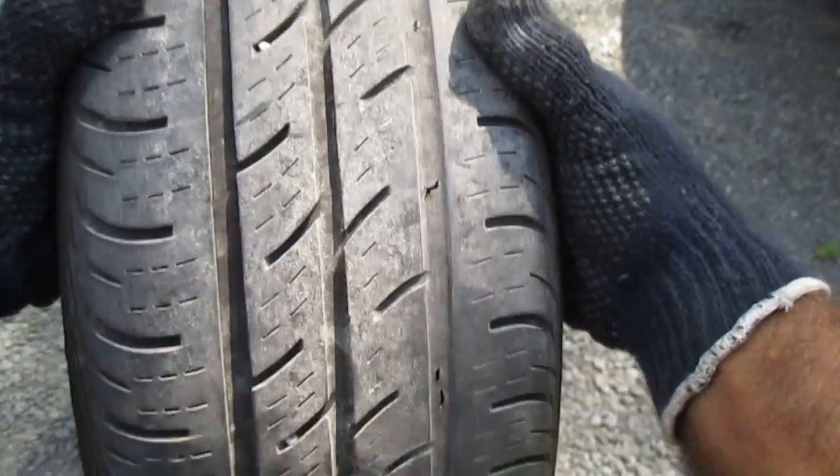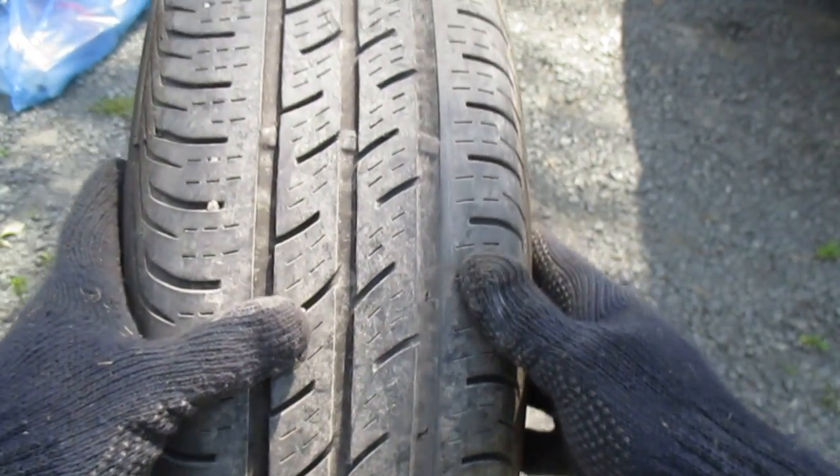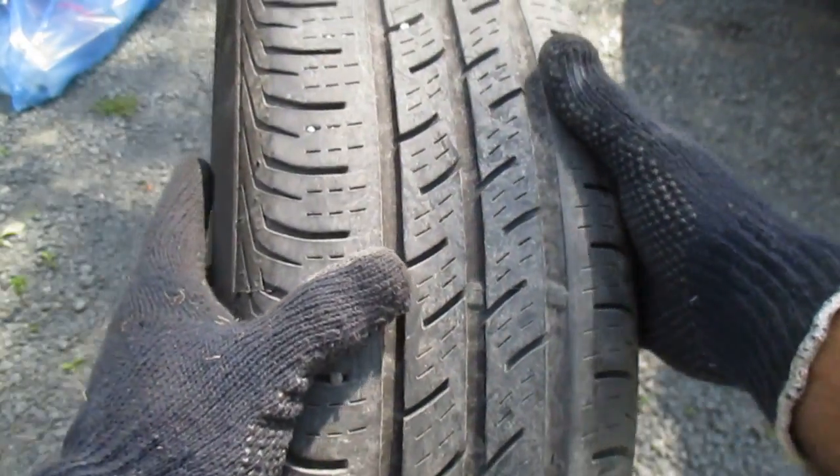This is why I was talking about how dangerous this can be on the front end of a car. Because if this tire was to give out, you're going to lose your steering.